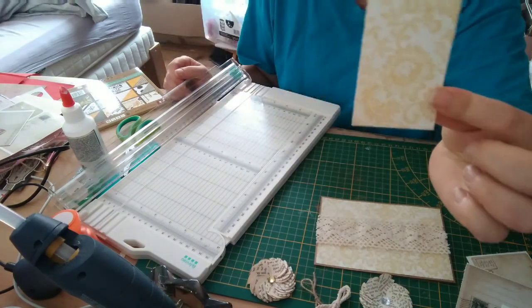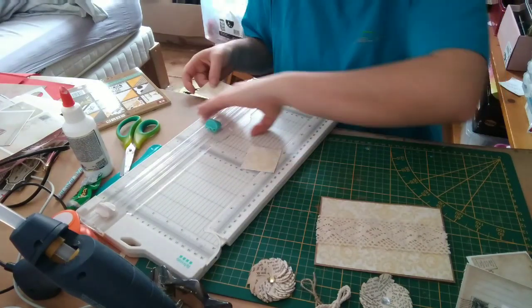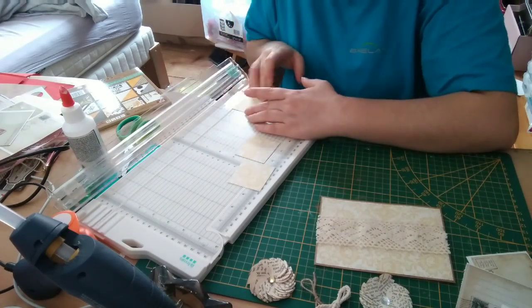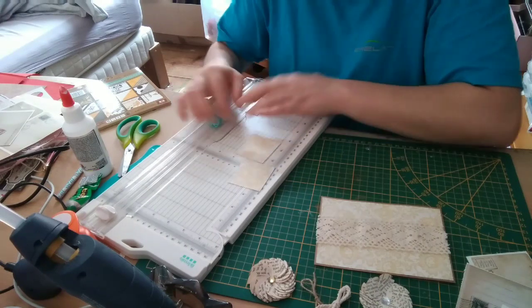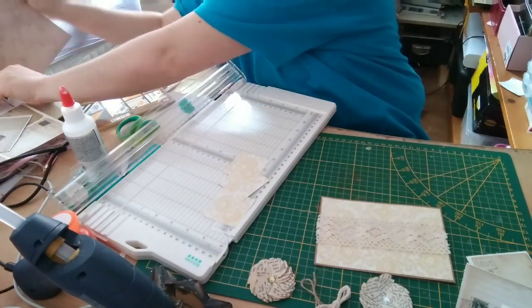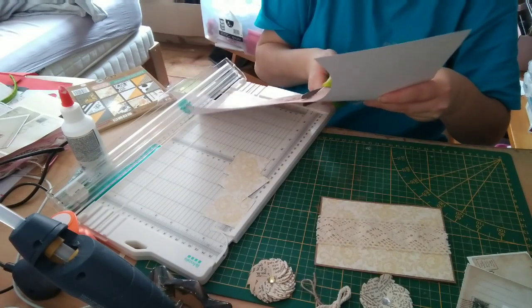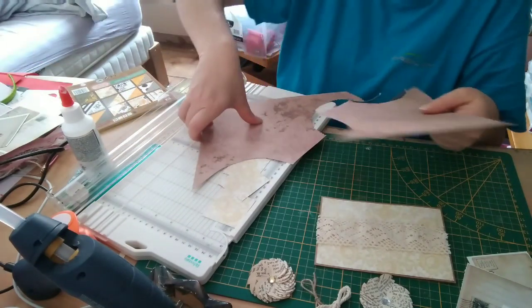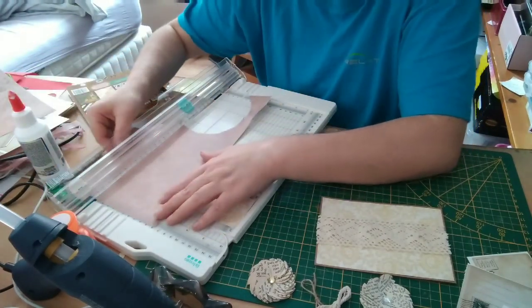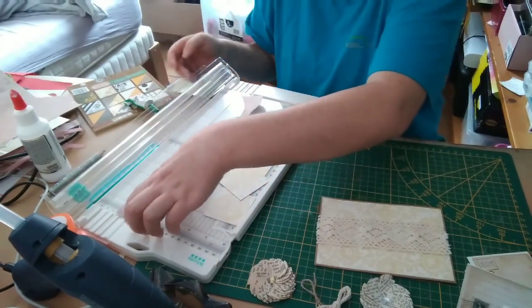I'm back while my glue gun heats. My lace strip is 5 cm wide, so I'll cut 5×5 cm squares. For another card, I'll use a scrap piece from which I already punched circles for another project. I'll cut 6×6 cm squares — three if possible. These are offcuts from the end of 30×30 pads I have left. I still have some vintage material remaining, though it's not what I do most often — yet I love it.